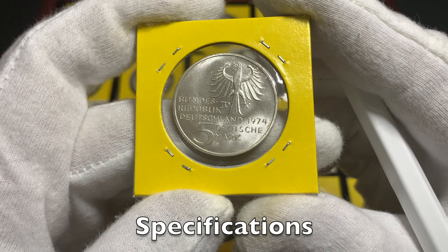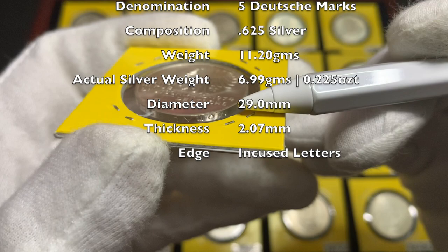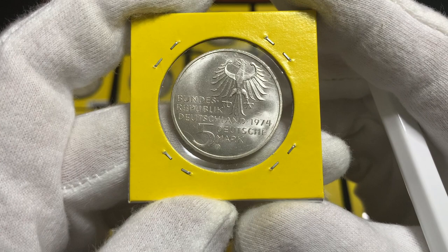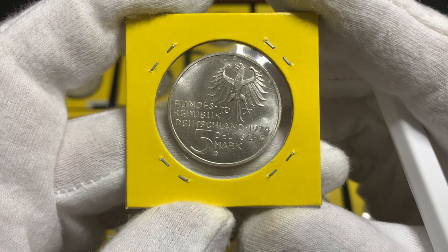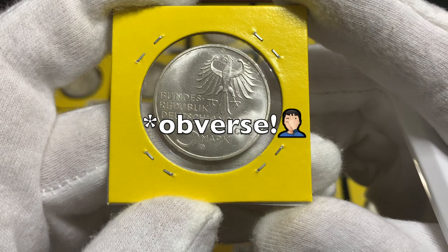So let's now go through the specifications of the coins. These commemorative coins were minted in 0.625 silver. They have a weight of 11.2 grams, a diameter of 29 millimeters, and a thickness of 2.07 millimeters with an incused lettered edge. This gives the coins a silver weight of approximately 7 grams or 0.225 troy ounces. The coins were minted in both uncirculated and proof, and individual mints released different designs, indicated by the mint mark on the reverse.